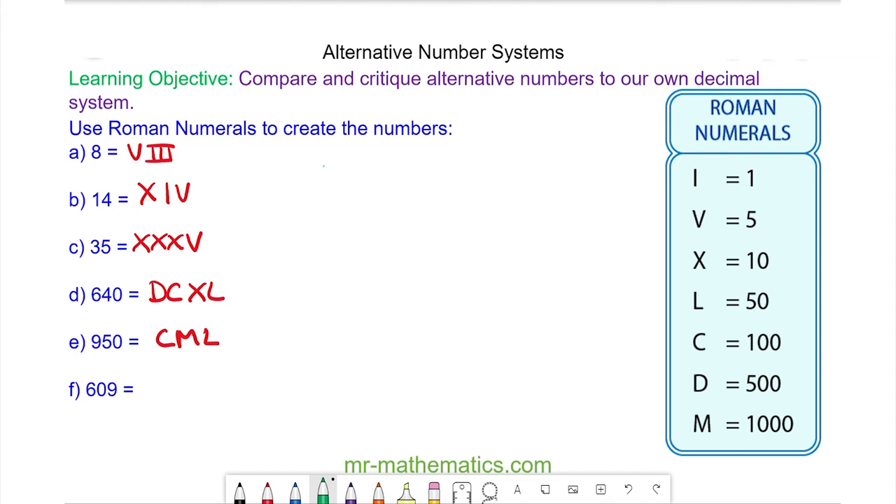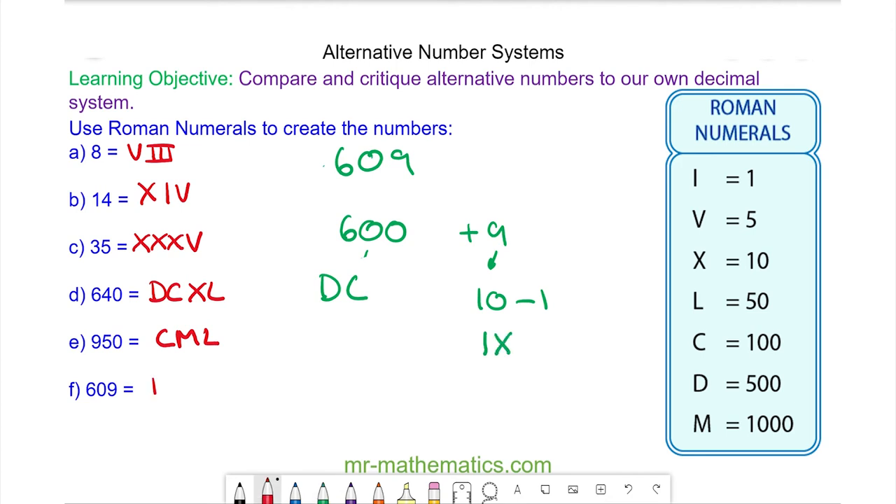And for question f, six hundred and nine. We can write that as six hundred plus nine. Six hundred is five hundred, which is D, add one hundred, which is C. But nine is ten take away one, which is I and then X. So six hundred and nine is D, C, I, X.